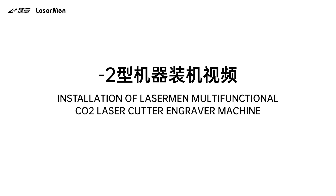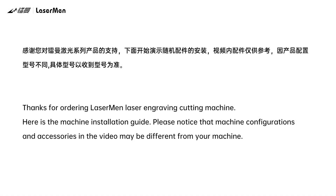Installation of Laserman Multifunctional Carbon Dioxide Laser Cutter Engraver Machine. Thanks for ordering Laserman Laser Engraving Cutting Machine. Here is the machine installation guide. Please notice that machine configurations and accessories in the video may be different from your machine.